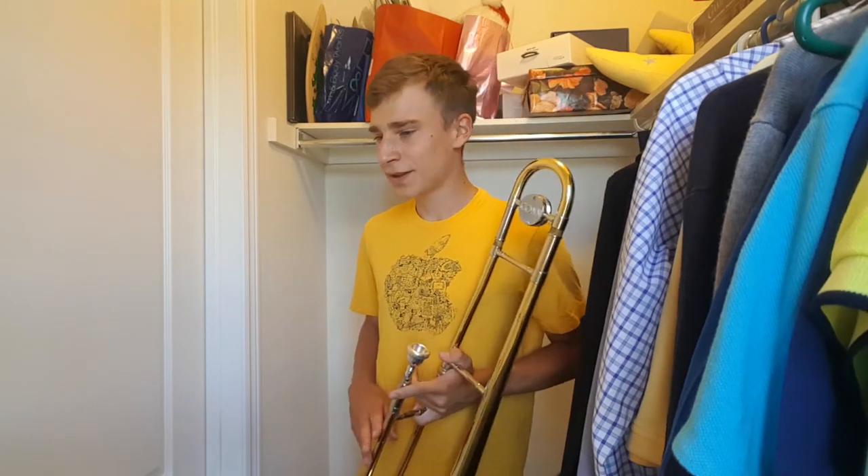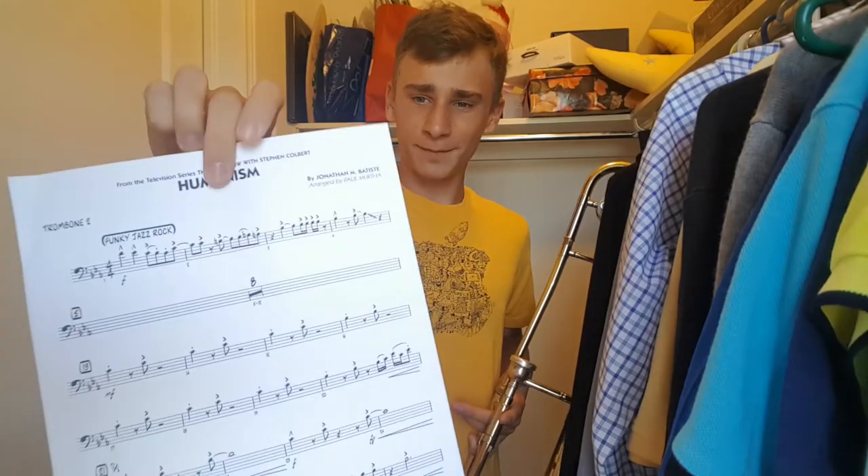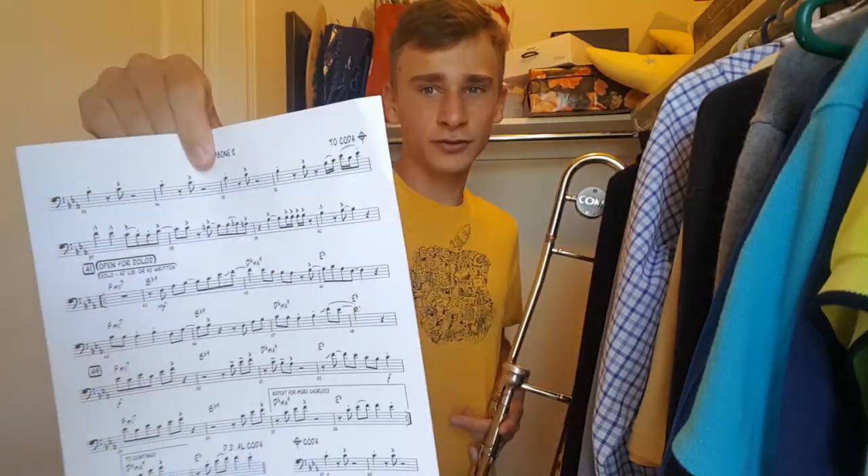Now the final warm-up that I think is undoubtedly the most important is practicing other pieces and phrases you've done in the past. So for example, last year my band played this chart called Humanism, arranged by Paul Murtha, and I had a solo written in second trombone. It's pretty boring, definitely below my skill level, so I like to warm up with this solo right here.